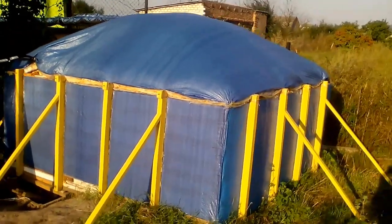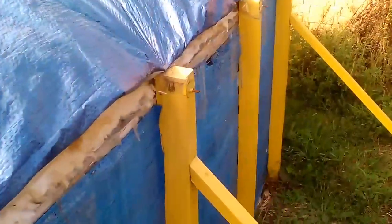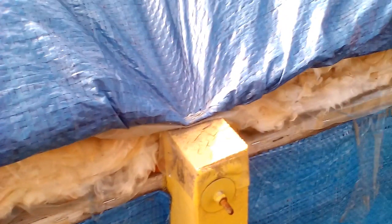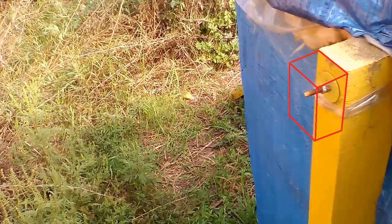These wooden beams resist the pressure of the water, and their upper edges are held by steel bars. The upper bars are cold bridges, but they increase the total heat loss from the storage by only 2%. If we install a few centimeters of thermal insulation here, these percentages will decrease several times.